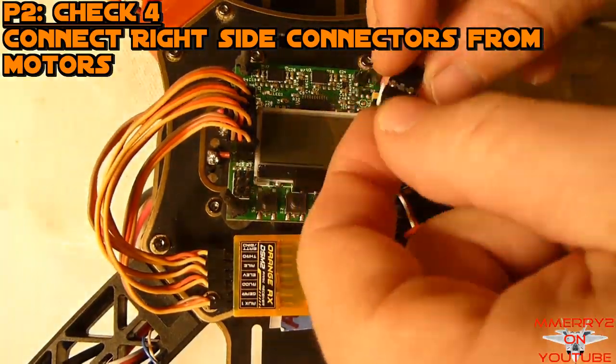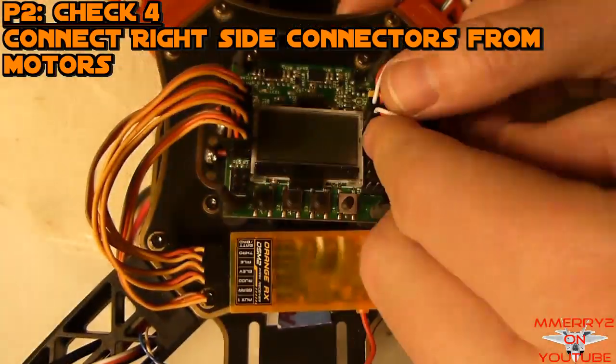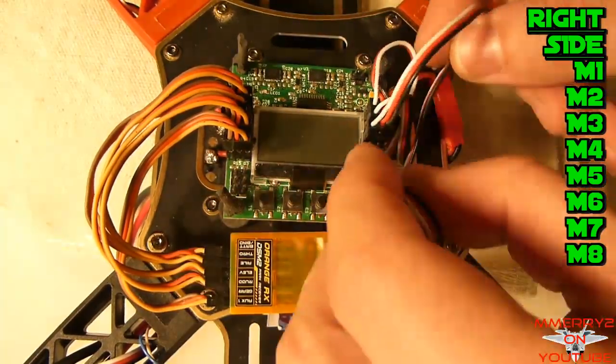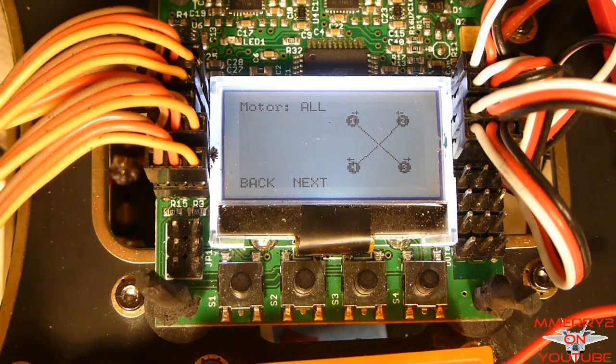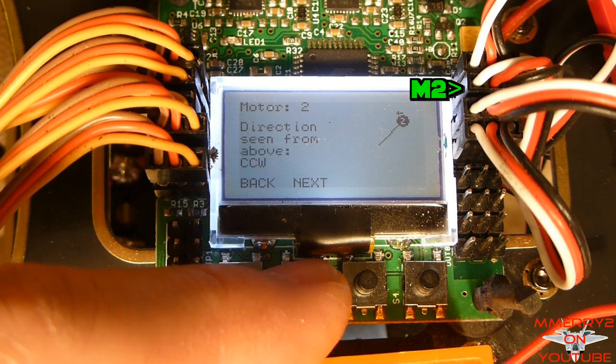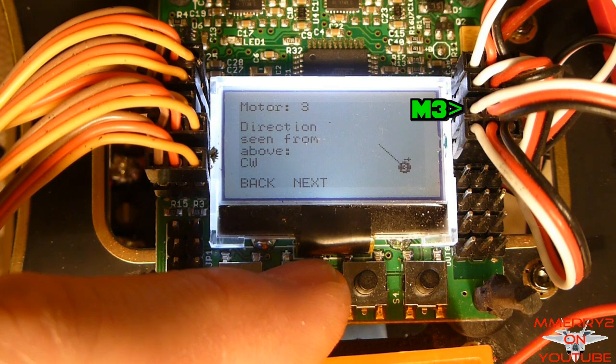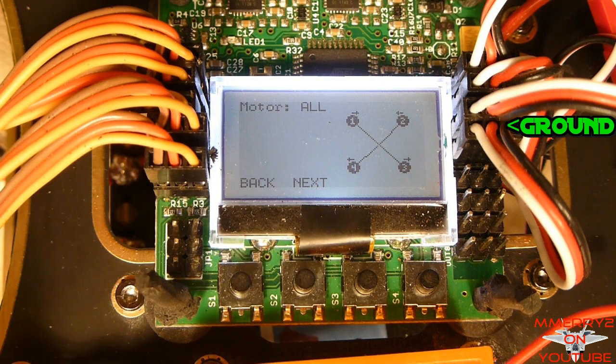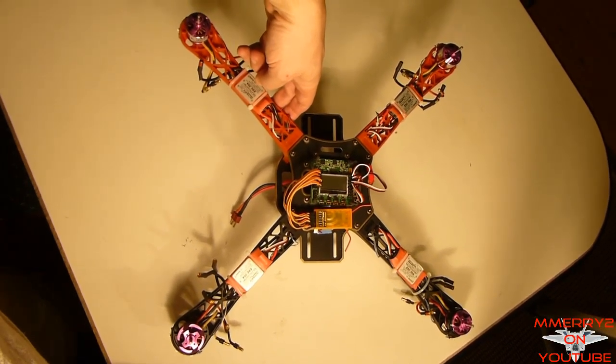Connect the right-side connectors to your motors. These are labeled M1 through M8 from top to bottom, and connections vary based on motor count. On a quad, M1 is the front-left motor, M2 is front-right, M3 is rear-right, and M4 is rear-left. Again, ground goes to the outside of the board. In the next section, we'll look at the motor layout again.